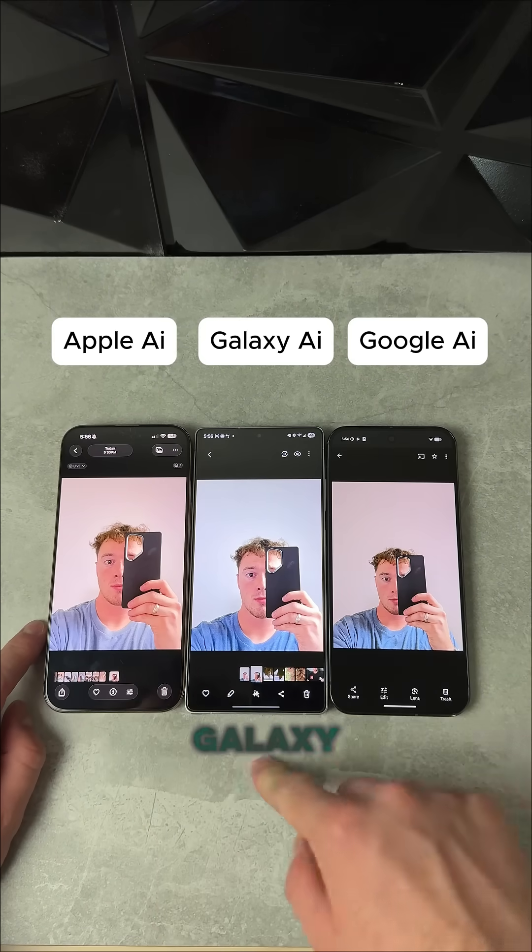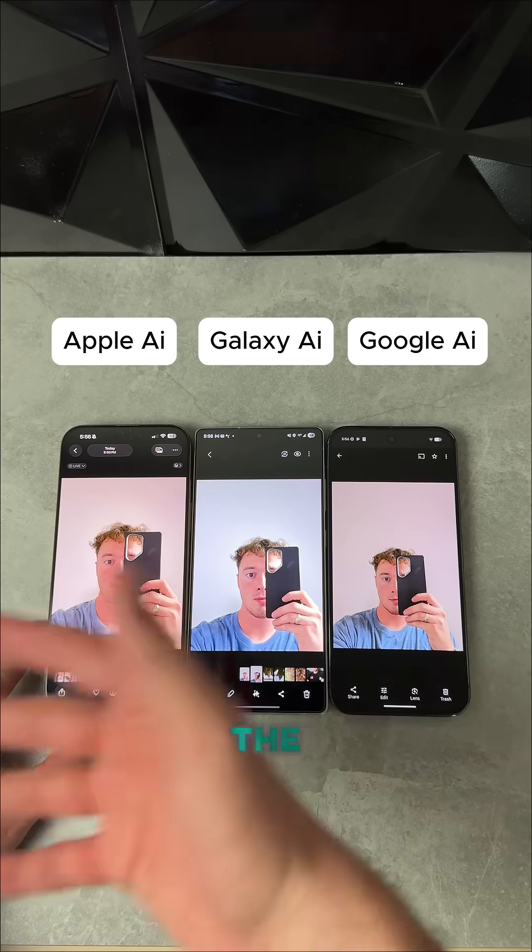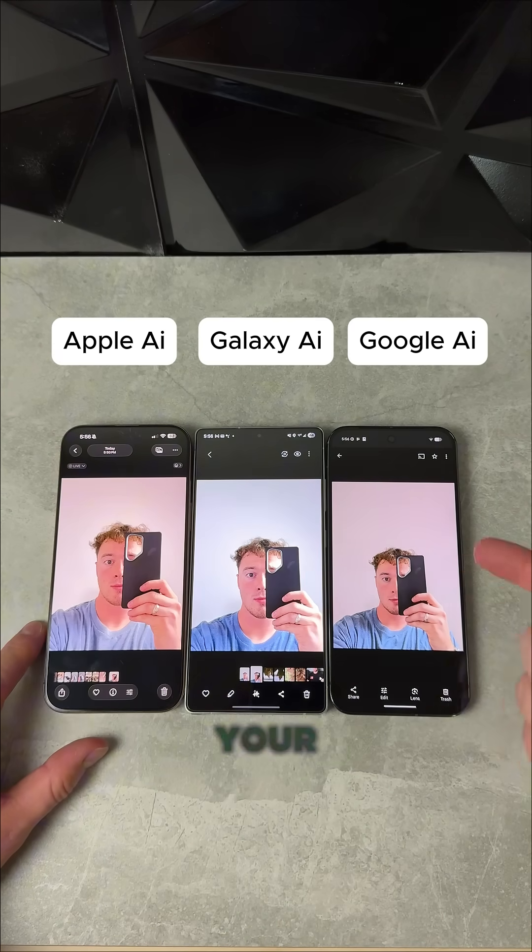AI eraser test. We've got the iPhone, the Galaxy, and the Pixel 10 Pro XL. We're going to see which one has the best AI eraser — the classic test to see if it recreates your face.